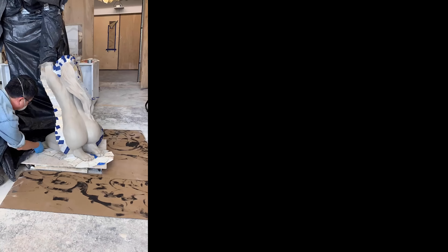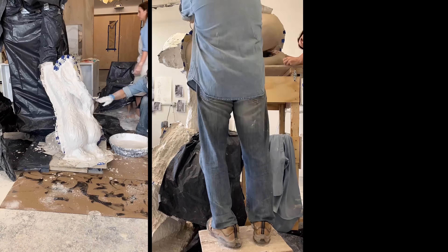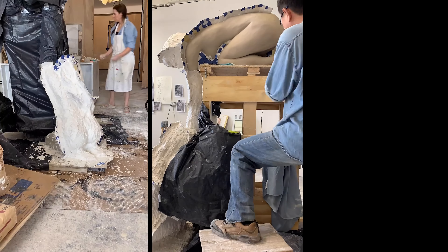Within 24 hours, we began the casting while the clay was still nice and wet. One of the tricky parts of casting is determining where the seam lines are going to be on the mold itself.